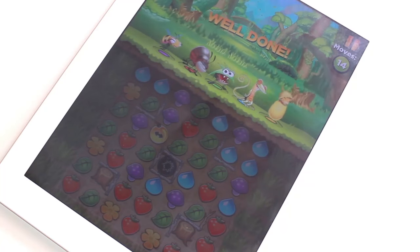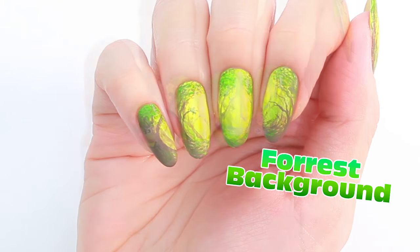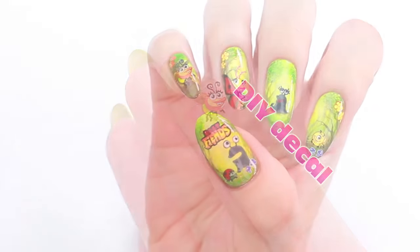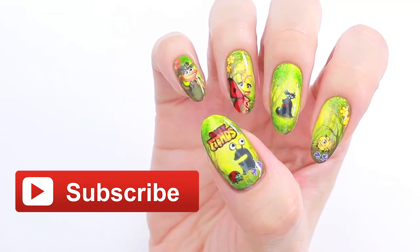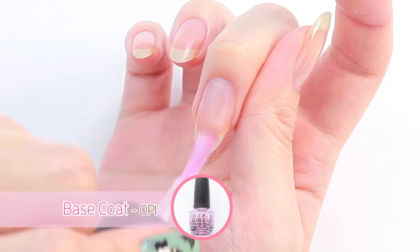Hi, it's Mini! In this video I'm going to show you how I created this forest background, the fun creatures from the Best Fiends game, and how to make your own DIY decals. Before we start, please make sure to subscribe to CutePolish for new nail art videos every Monday, Wednesday and Friday. Start with a base coat to protect your natural nails.